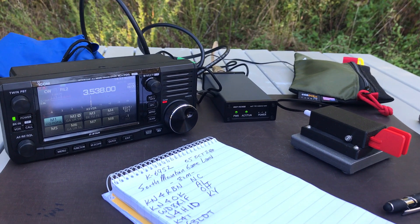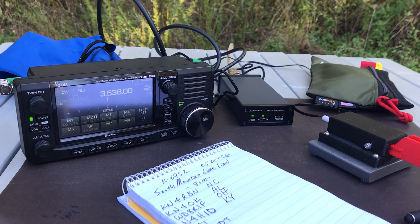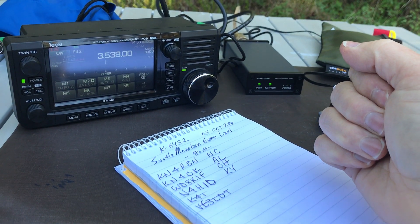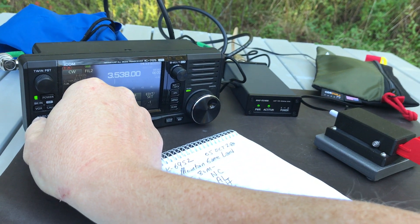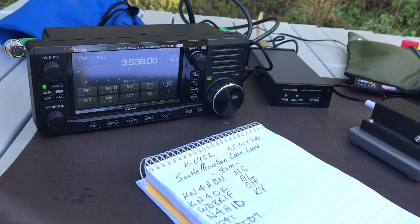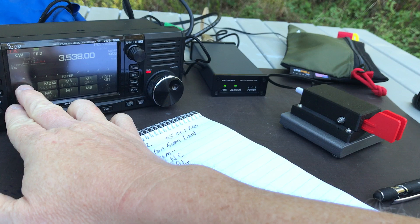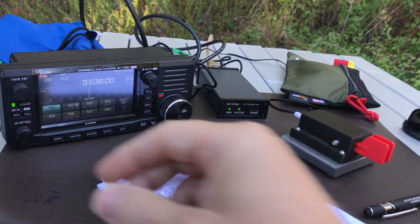This is K4SW. I'm out here working Parks on the Air at Park 6952, which is the South Mountain Game Land, here with the ICOM IC705. People have been asking me questions about operating CW with it. I think it's a nice radio for CW, probably as good as the IC7300.